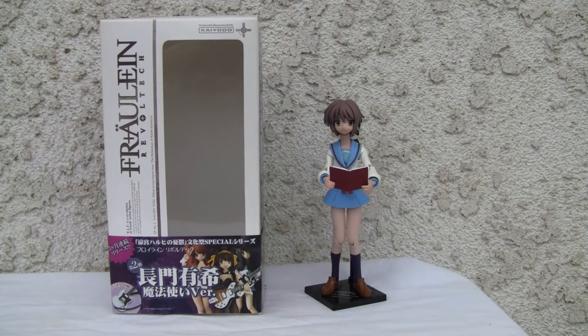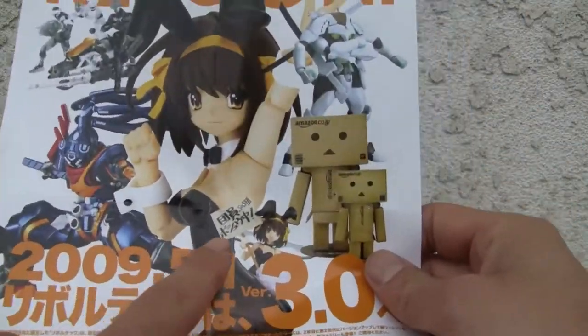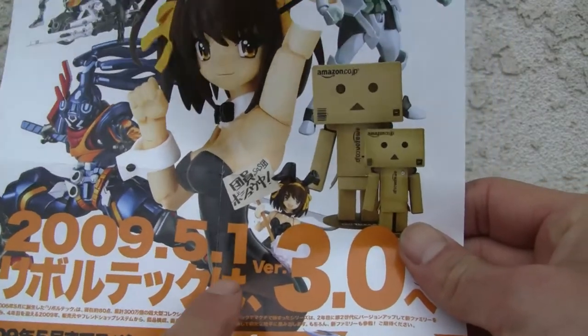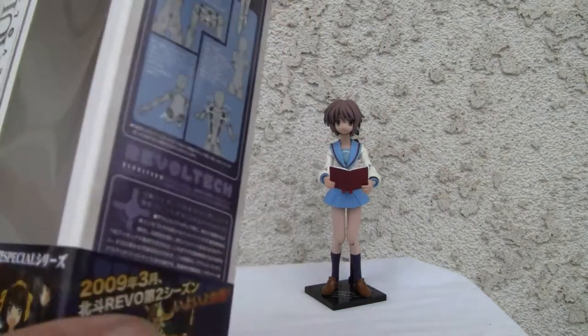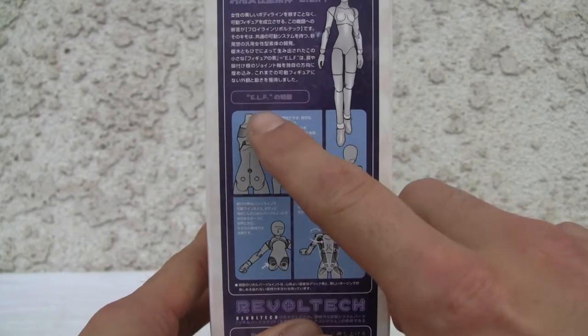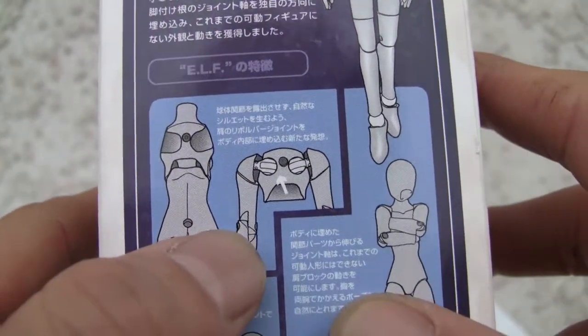I don't know anything about the manga or anime — this is good old Haruhi Suzumiya, the little bunny outfit girl. This is a reboot because it actually came out in 09, so it's going to get version 3.0. This is a 2.0 body. The ELF female body has a little bit more range of motion, so that's good.